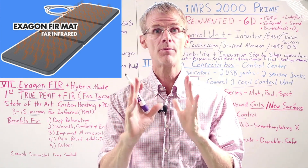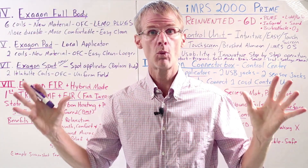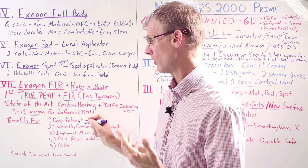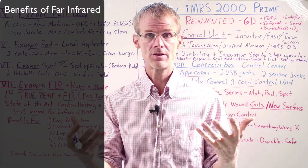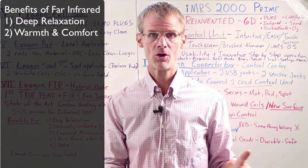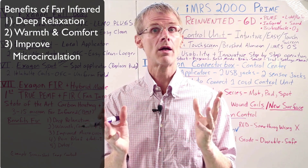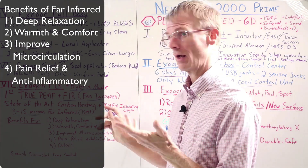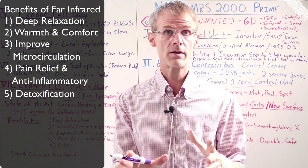Combining real PEMF therapy and true far infrared therapy into one device is a first. On the control unit, you'll select hybrid mode, and from the control screen you can even adjust the temperature of the mat. Some of the wonderful benefits include: in the wintertime it's much more enjoyable to lay on a warm mat, it will improve microcirculation even beyond what PEMF alone does, and it will create deep relaxation. It will also help with pain relief and detoxification — known benefits of far infrared therapy. What we have here is really some of the best of all energy medicine in one device.